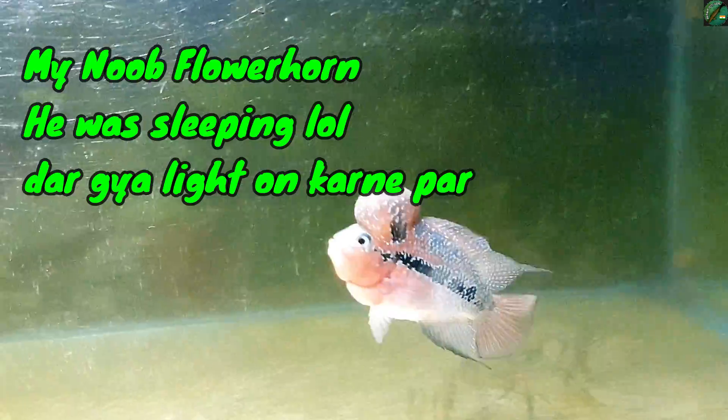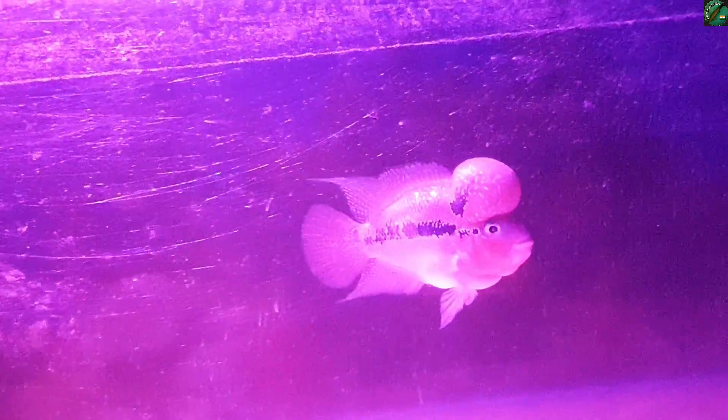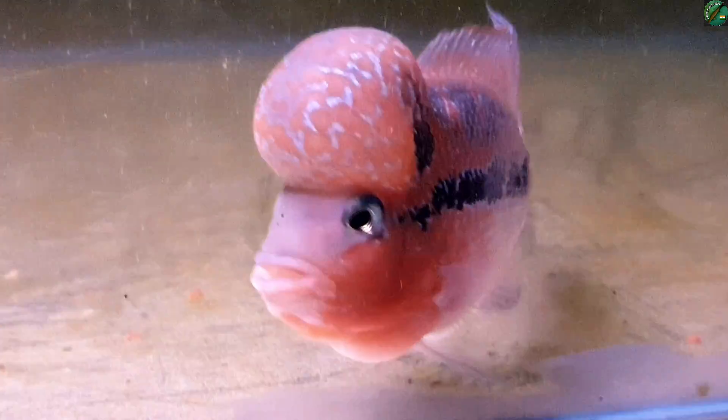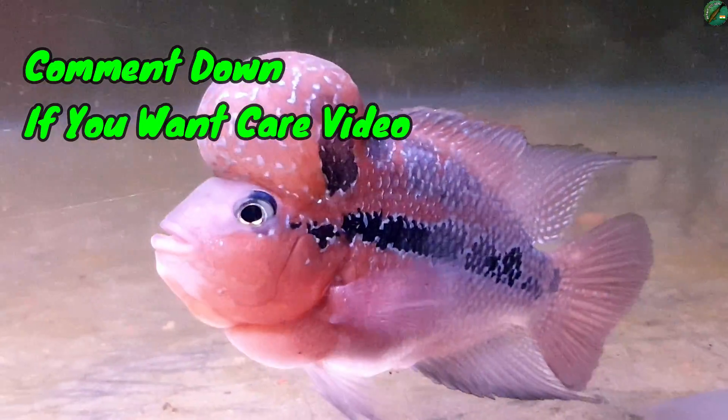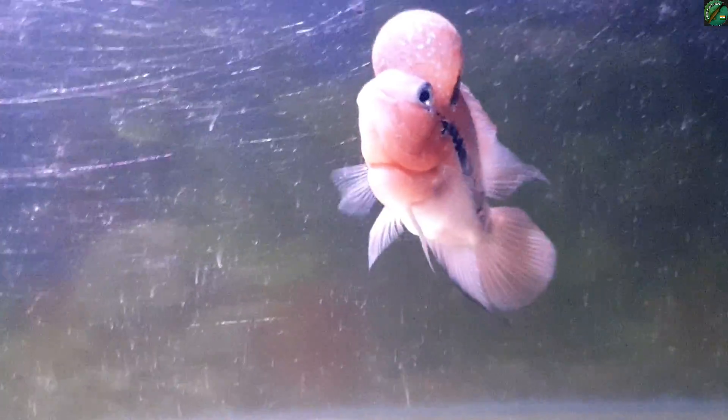This is the fish in my tank — it keeps well. The setup is simple: a sponge filter. We change the water weekly and maintain the heater. The heaters are still active. If you want a full care video, I will make one.